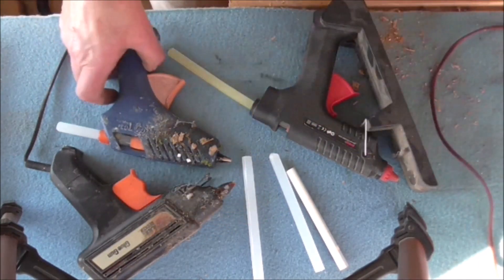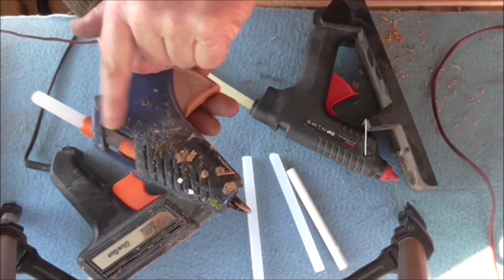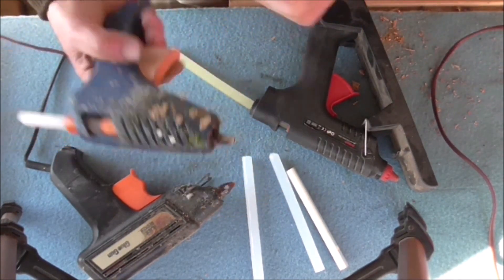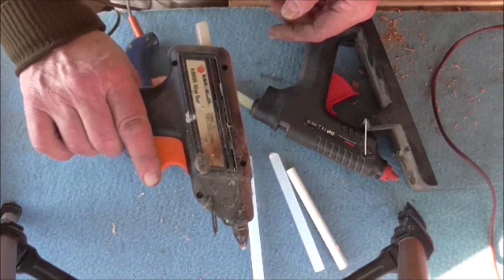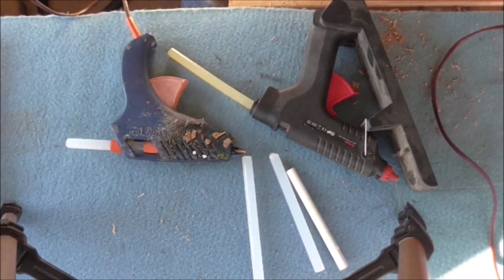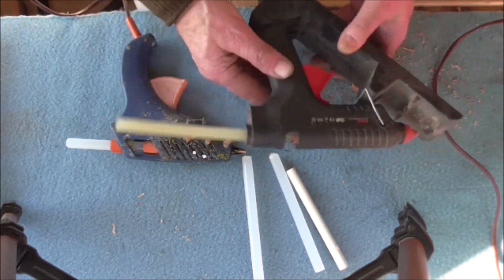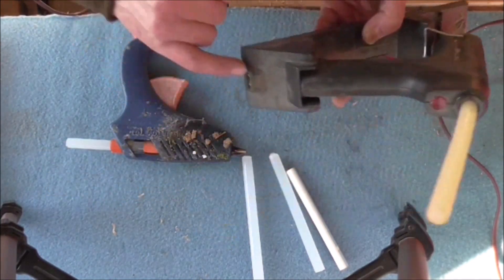My next version was this one, which I use mostly. It has a lever to force the glue stick through - that's the one I use most of the time. Then I've got a Black and Decker one which I use occasionally, but not that often because I find it's not as good as the Bostick one. And I've got this cordless one, which seemed a good idea at the time.